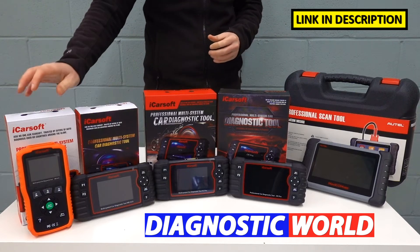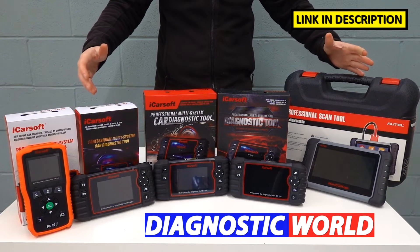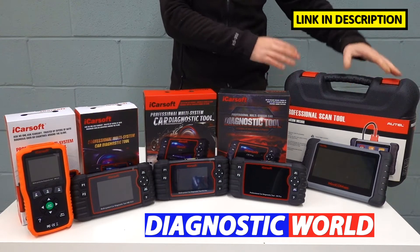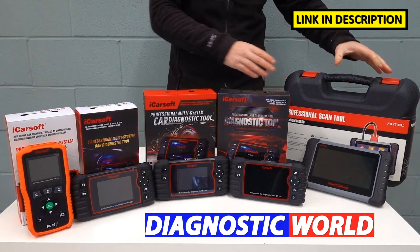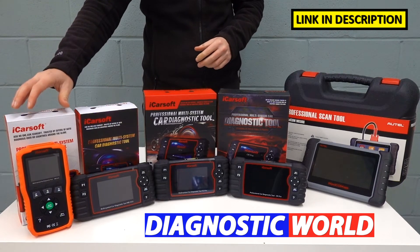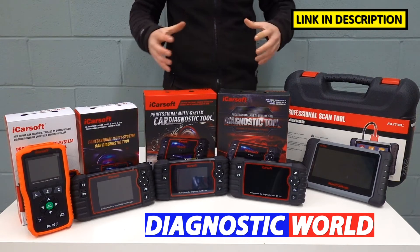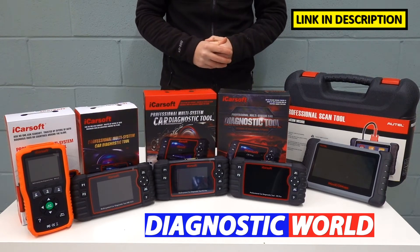I'm going to be starting with the cheapest product, working my way along to the most expensive. What you'll generally find is the most expensive product has the most functionalities and features, but that doesn't necessarily mean that you won't get exactly what you need out of the cheapest tool possible. We'll run through everything and all of the features that all of these tools actually have.